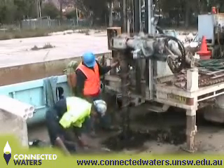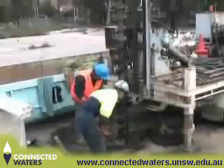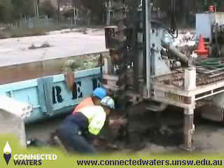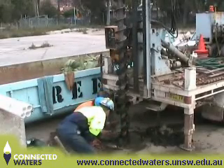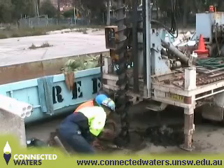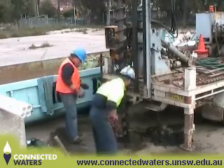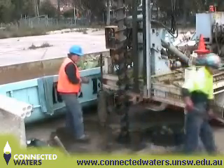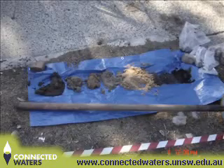With this particular rig, some of the cuttings are returned to the surface and some stick to the auger. Samples of these cuttings are examined to determine the changes in the sediment with depth. By laying them out, it gives you a good visual of how the sediment profile changes with depth.